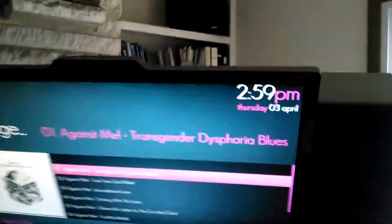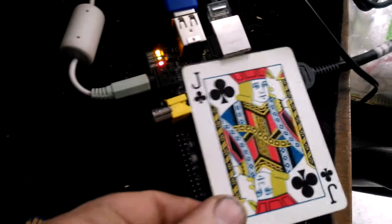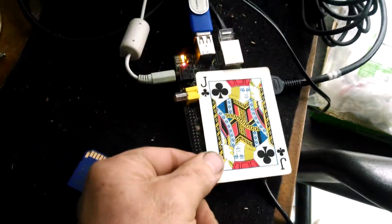Hey Dave. This is running on a Raspberry Pi — a small Linux computer, literally the size of a playing card.